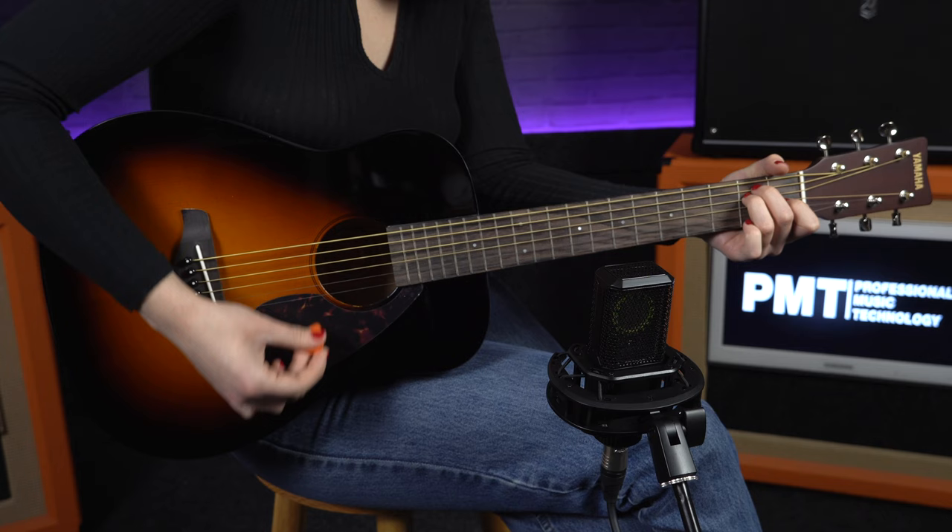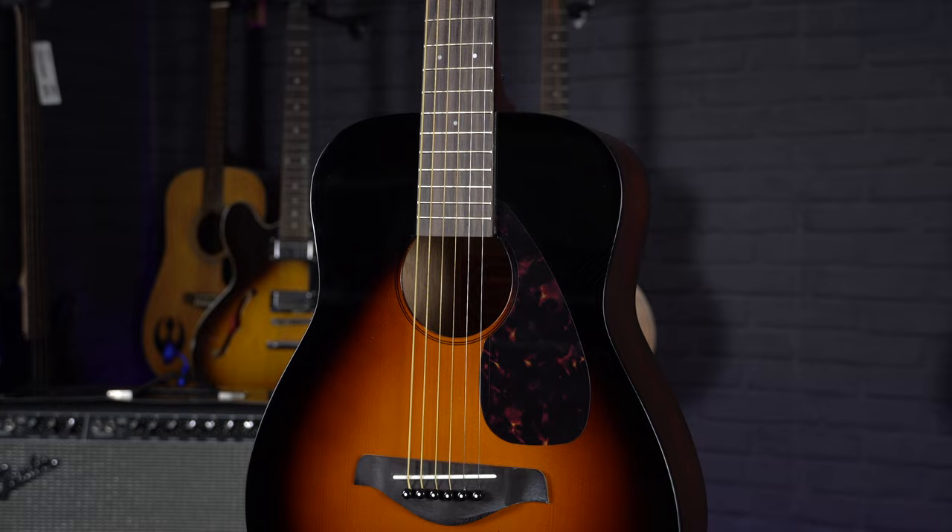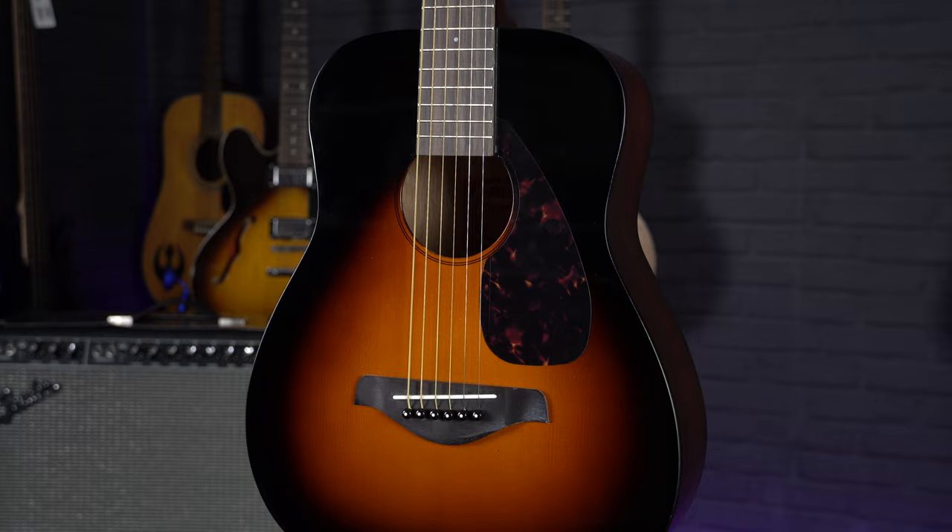To run through the specs quickly, this is a miniature dreadnought sized acoustic with a much smaller 21 and a quarter inch scale length. It also has a very slim and narrow neck, making this a great guitar for anyone with smaller hands.